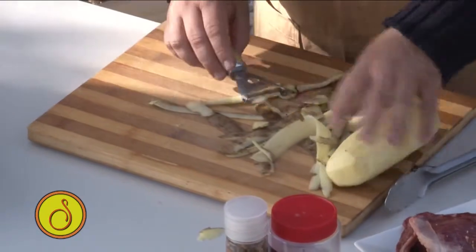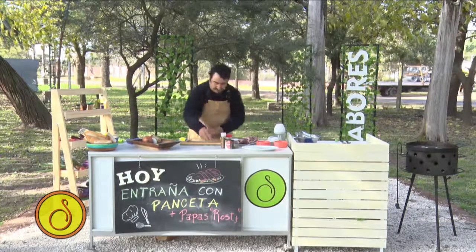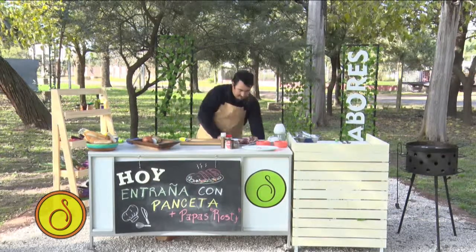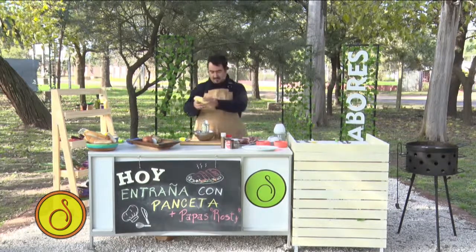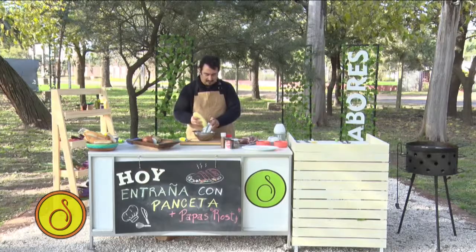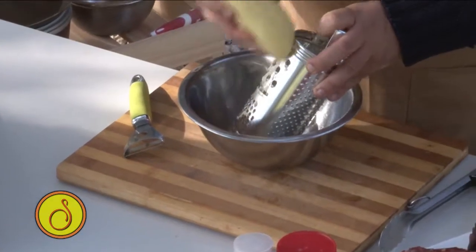Esta papa grande creo que nos sirve a la perfección. Rayador amigo, y papas. Rayador y papas y le vamos dando. Esto es rayar, simplemente rayar, no lleva nada a otro mundo.